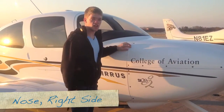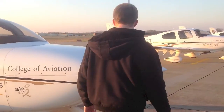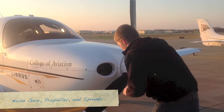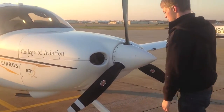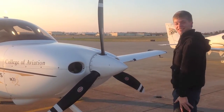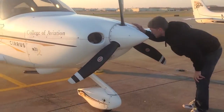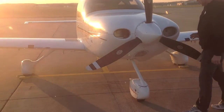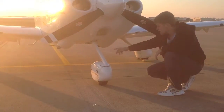On the side of the cowling, check to make sure all the screws are in and it's secure. Check inside the cowling to make sure no birds have gotten in there. Check the alternator belt to make sure it's tight. Check the propeller blades to make sure they're not dented. Look inside the cowling to make sure nothing's gotten up there. Check the tire fairing and inflation.